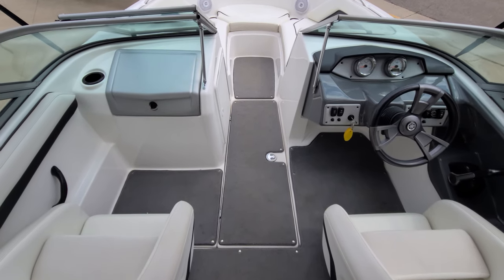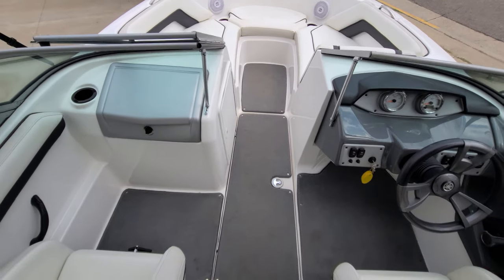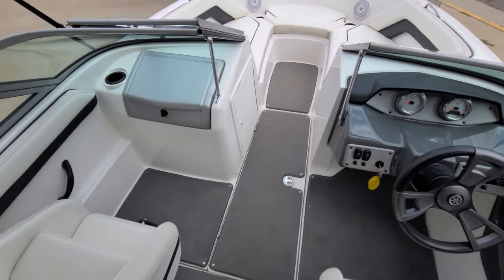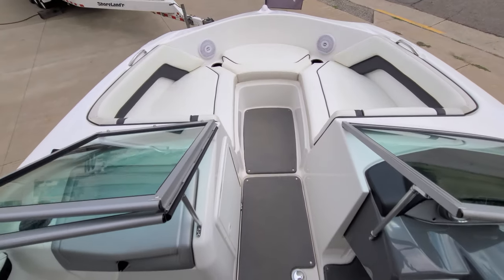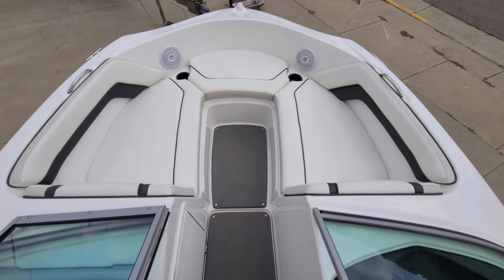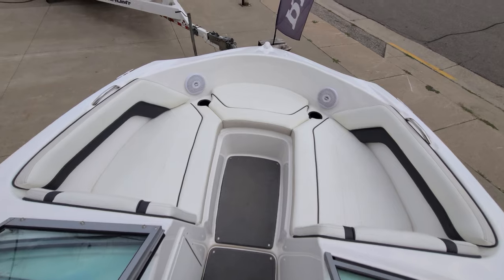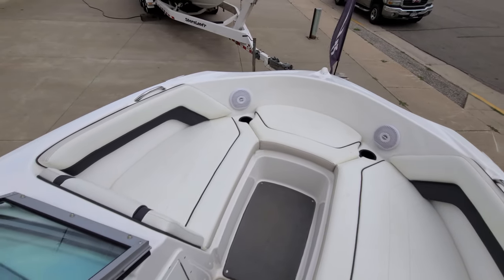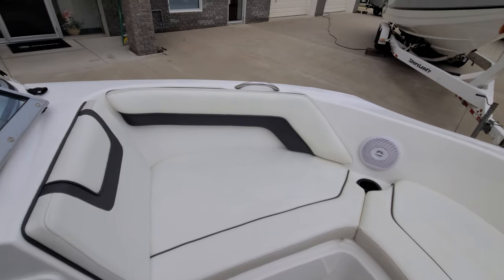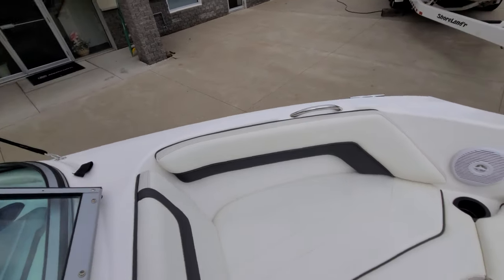As we work our way to the bow of the boat, you'll kind of again see all the nice snap-in carpeting. You definitely don't have to use the carpeting. It is nice, keeps it a little more gentle on the feet. We work our way forward and this is probably where the 19 Yamahas are the most impressive. Look at how big and wide this front end is for a 19-foot boat. Most 18, 19, 20-foot boats you go into, the bow is very compact. This has got the nice wraparound combing, nice backrest.